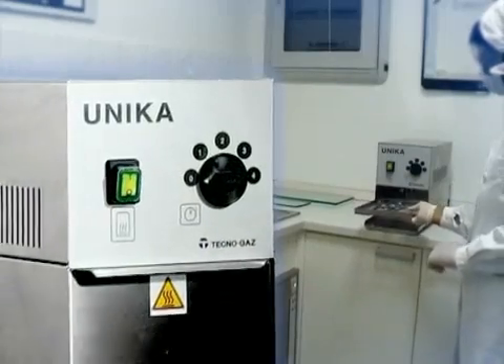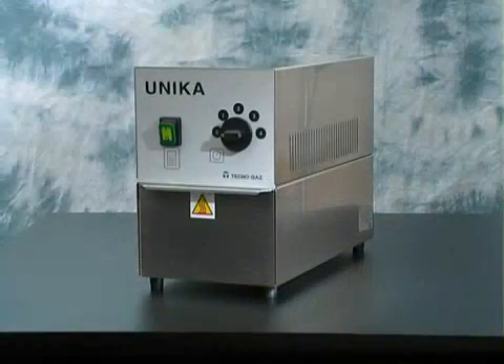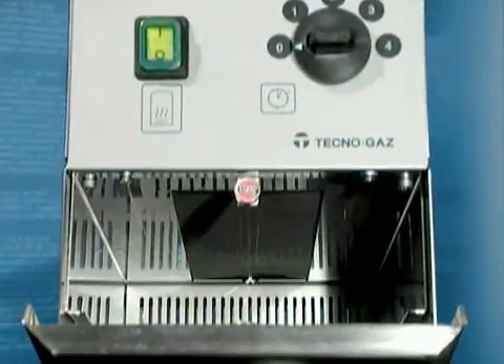Technogaz has created the Unica, an exclusive device especially designed to guarantee perfect drying. Unica is entirely made of stainless steel and is simple, practical and quick to use.